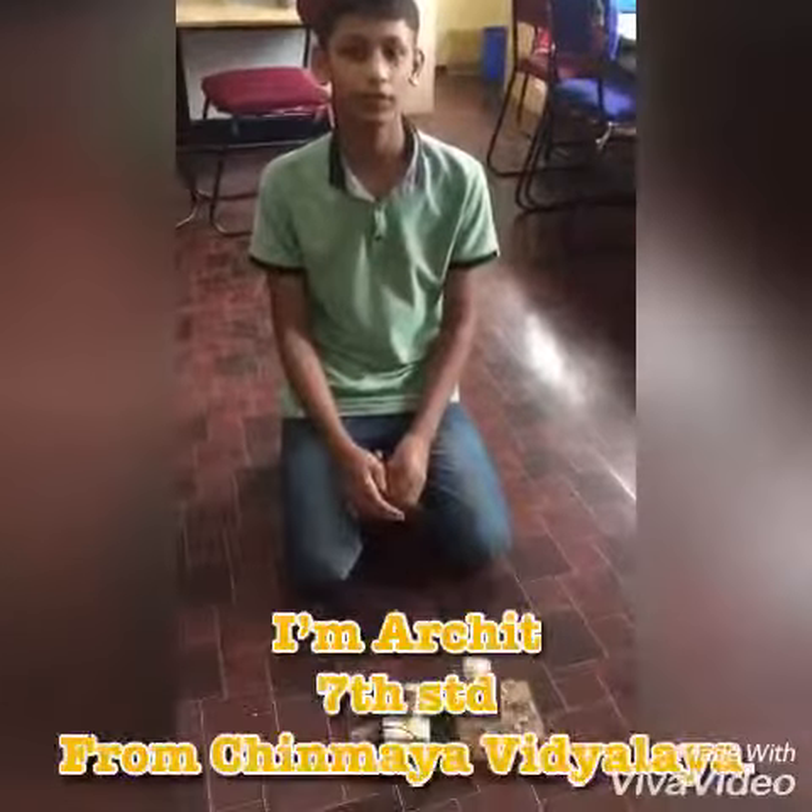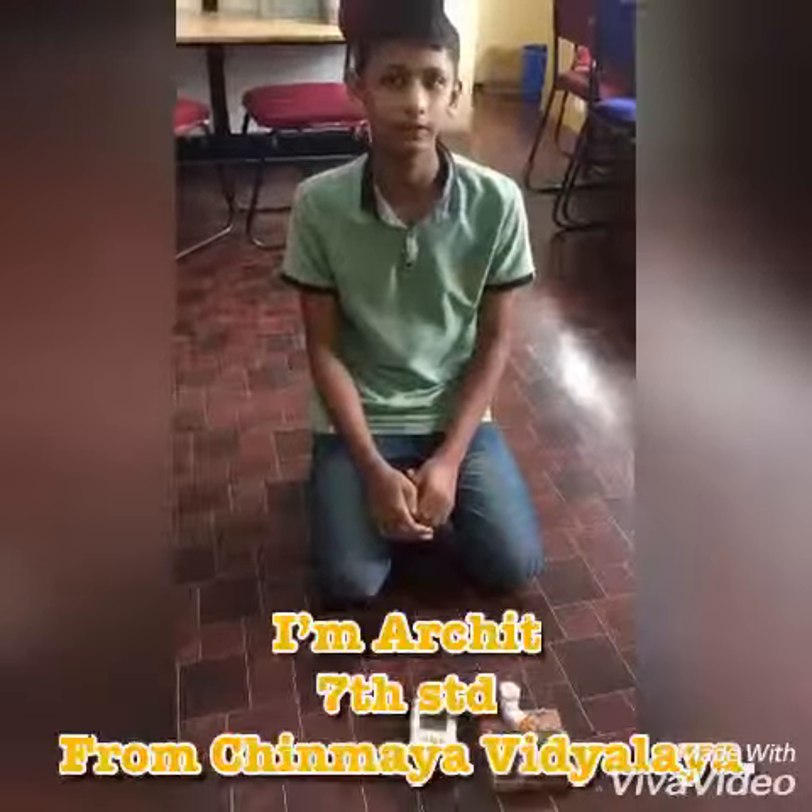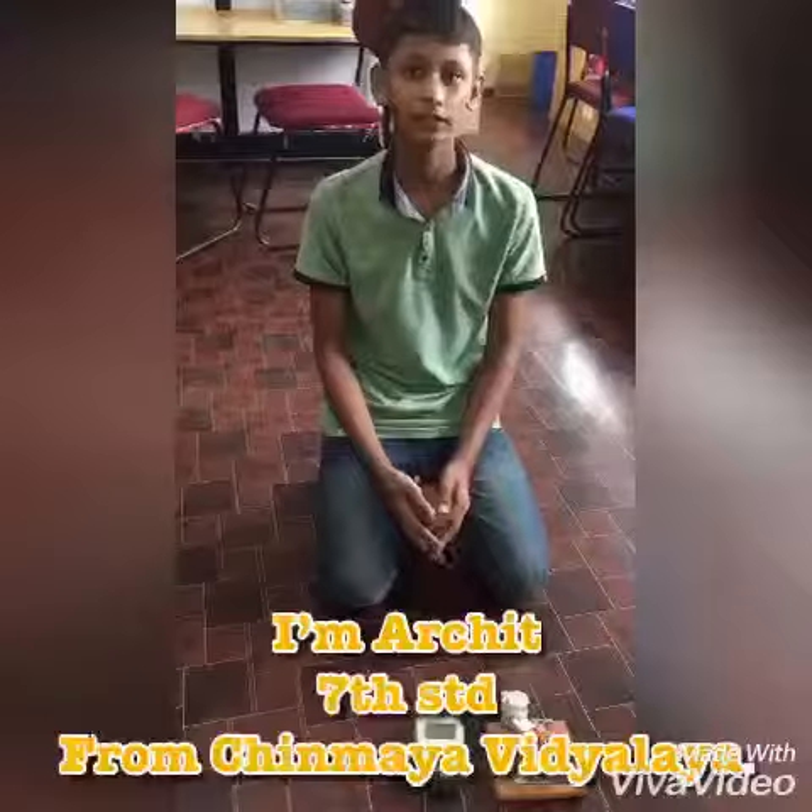Hello friends, welcome to Robotics Academy channel. My name is Archie, studying in Chinmay Vichalaya in 7th standard.